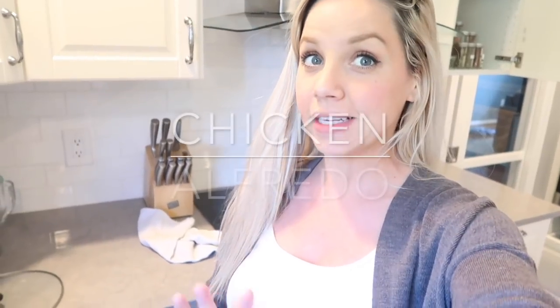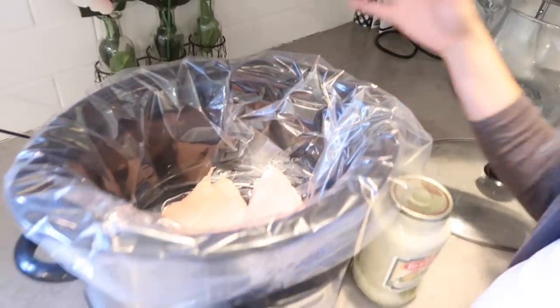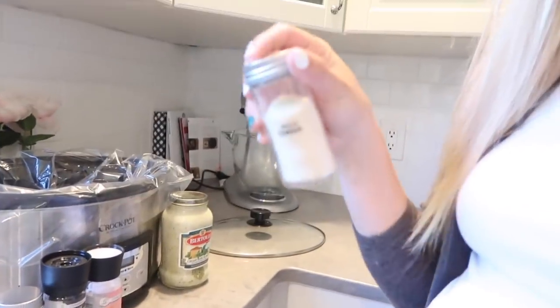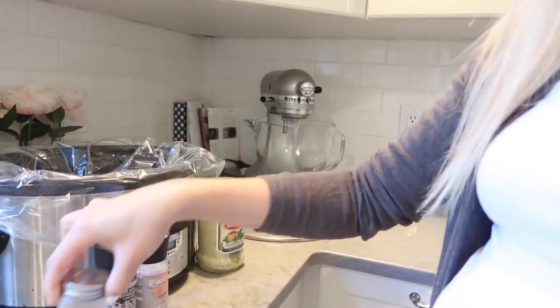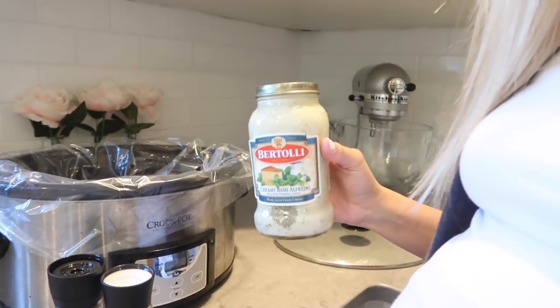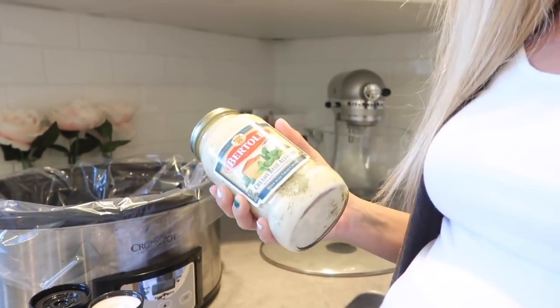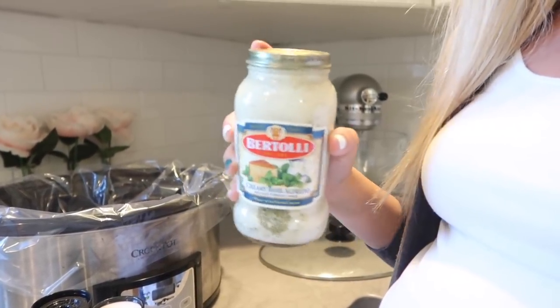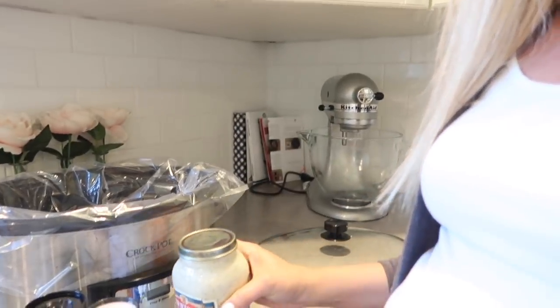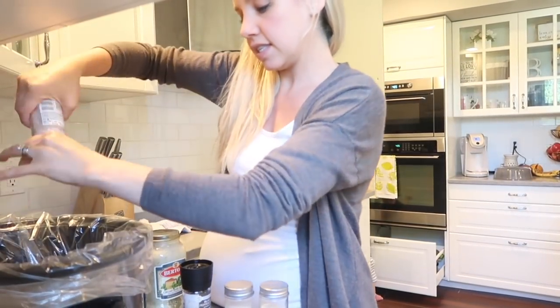This one doesn't get much easier. Got a crock pot liner, two chicken breasts. I'm going to season it with a little bit of onion powder, a little bit of garlic powder, salt and pepper. And then this is just a creamy basil alfredo sauce. My friend Brianna K on YouTube makes this — she just puts this in with the chicken and then adds fresh garlic. My heartburn is already bad this pregnancy, so I'm just going to use a little bit of garlic powder in its place.